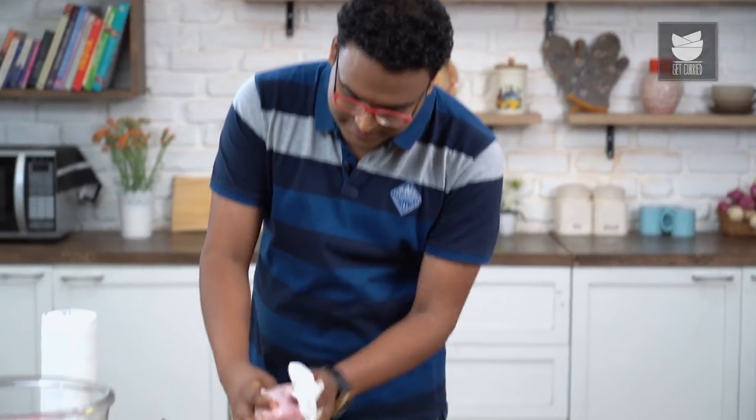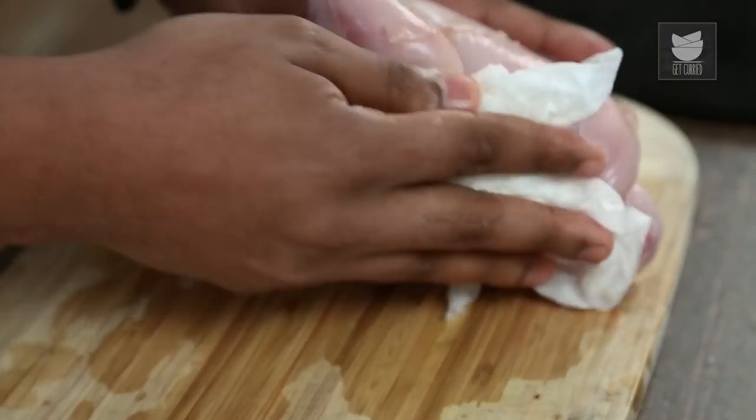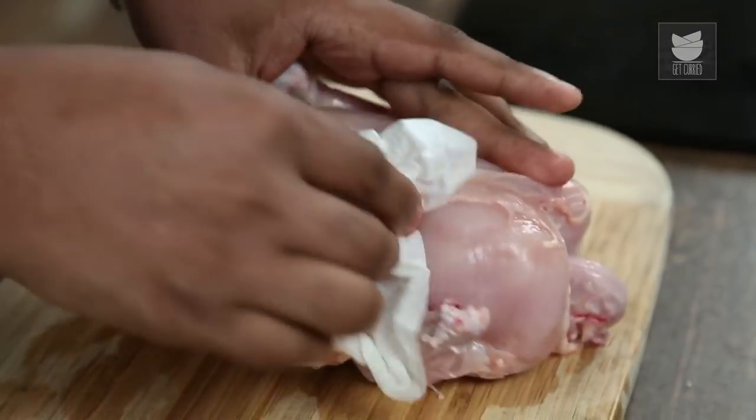This chicken has been washed well under running tap water. I'm using a kitchen towel — whatever you have, use that and clean it absolutely dry. Let me quickly run you through the different parts of a chicken.